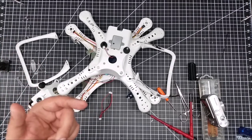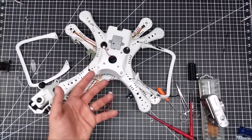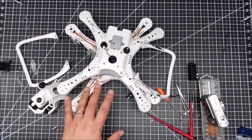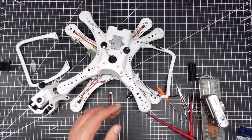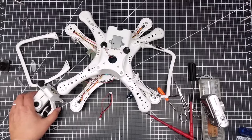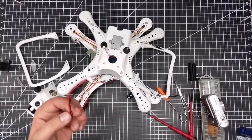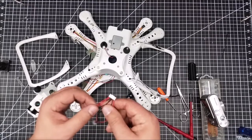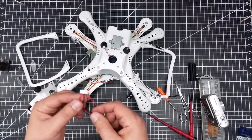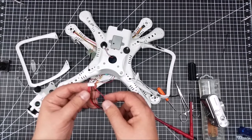I'll keep you guys posted. I mentioned to them that I'm going to talk about this on the YouTube channel, because if they're that supportive of their product that's pretty cool. That does change the hackability of this a little bit. I look forward to getting that because I'd like to change out the camera and gimbal.